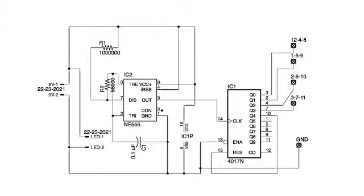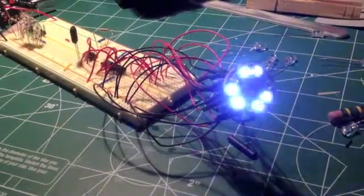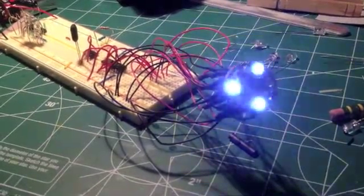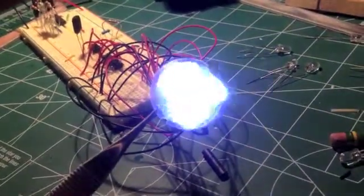Once I had a working circuit, I tested it on a breadboard. I drilled 12 3mm LED holes into a circular disk which is placed in the nacelle, hooked it up to the breadboard, and tested it. Everything seemed to work well for this circuit.